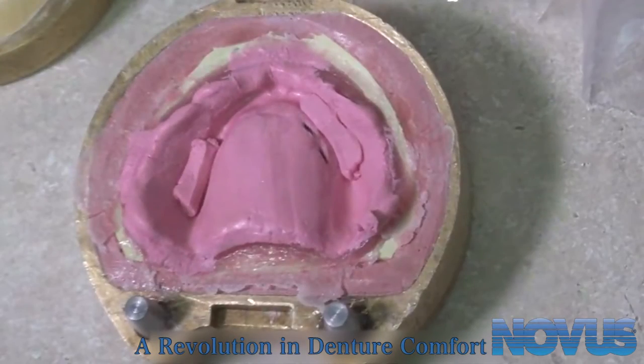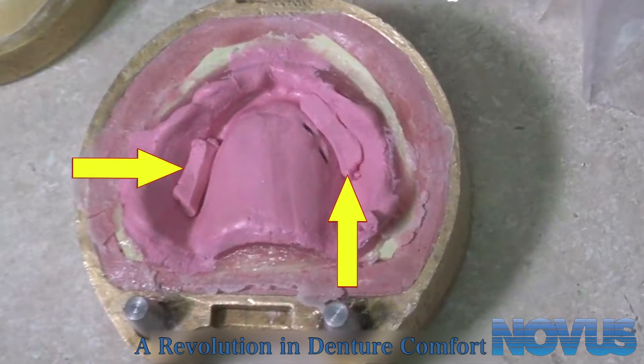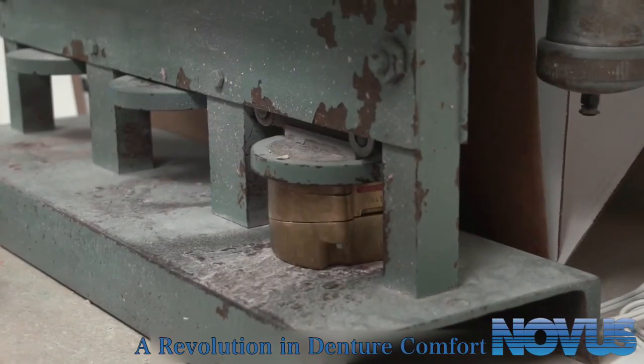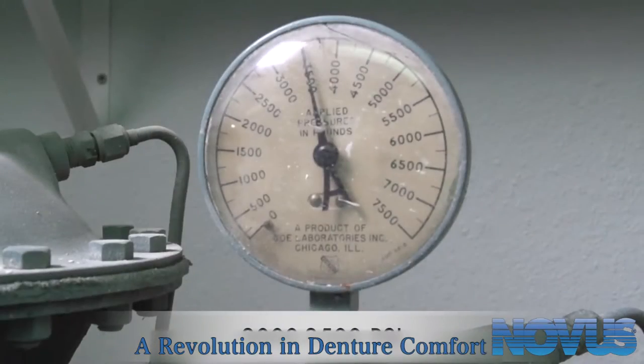Do a final inspection of under-packed areas and again add more Novus where needed. You will not use a polyethylene sheet for the last pack. Close the flask a final time and place it in the presser and apply 3,000 to 3,500 PSI.